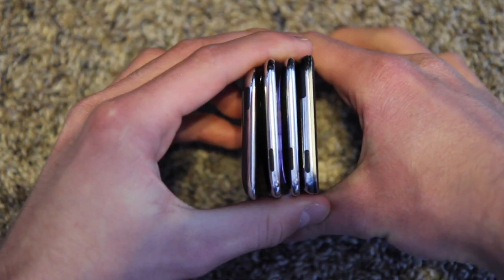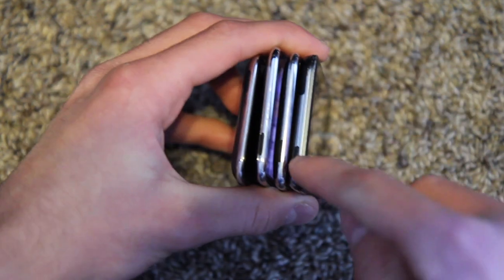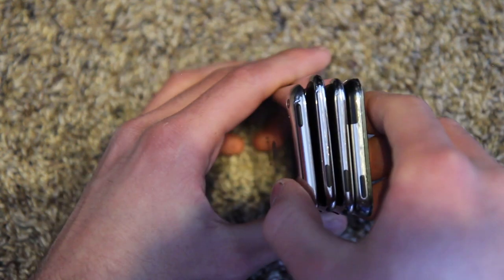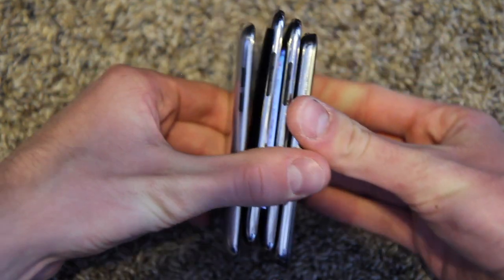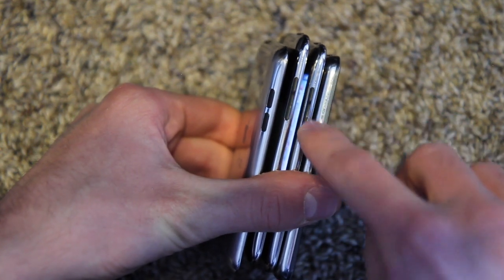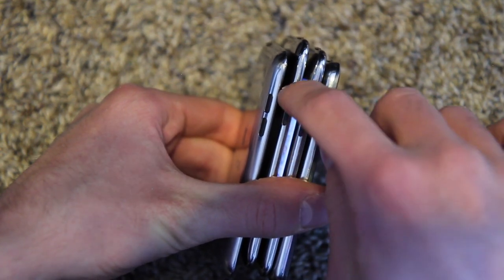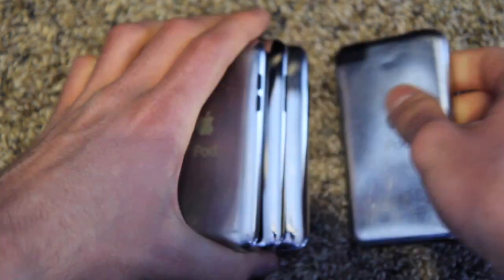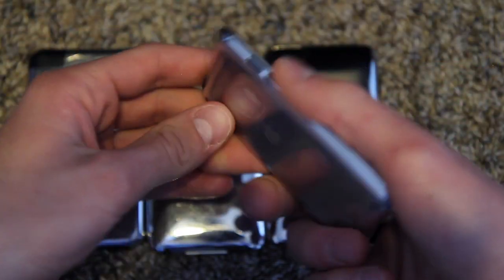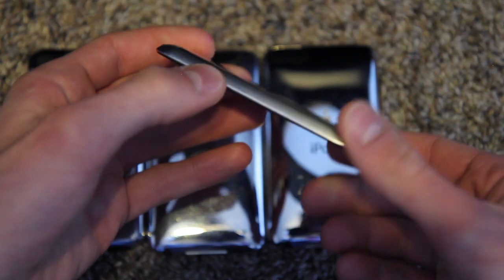Looking at the top, you can see the power button is on the left side on the first three generations, and then moves over to the right for the fourth generation. Volume buttons are all the same on the ones that have them, except the second and third gen have a rocker — it's one piece of plastic that just rocks up and down — but the first and fourth gen are separate, which I prefer.